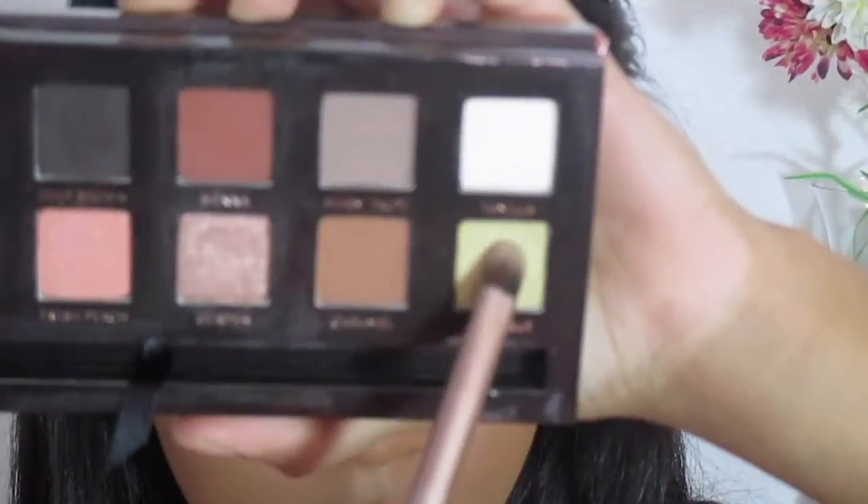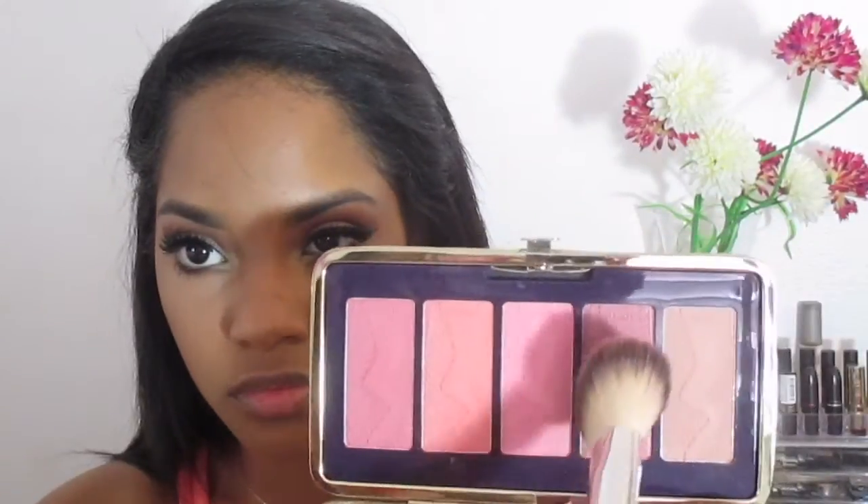To highlight my inner corner, I'm taking Gold Bar from the palette. I'm going to give my lower lashes a coat of mascara. Here I'm taking Rimmel London's Kohl Liner in the shade Nude — this is going to open up my eyes a little bit more.